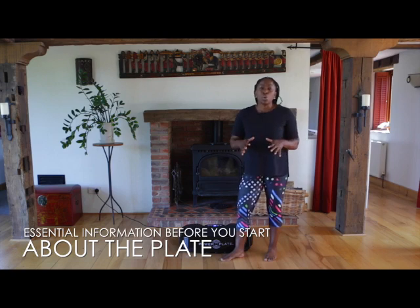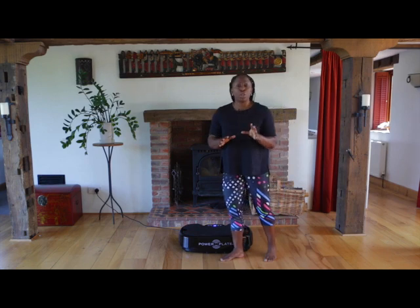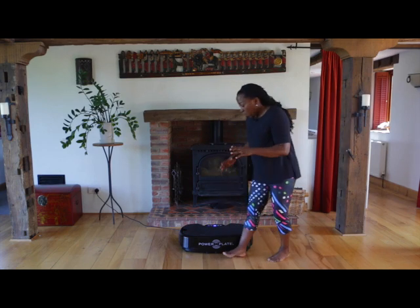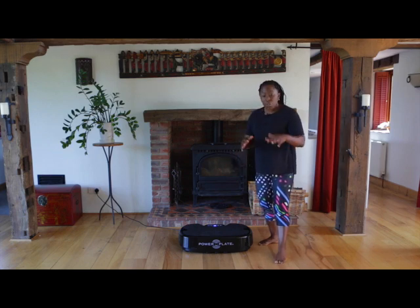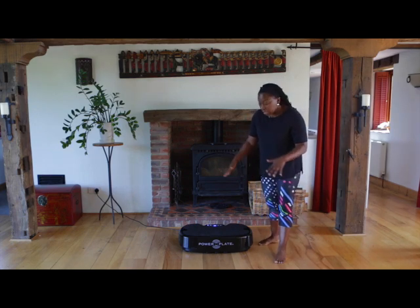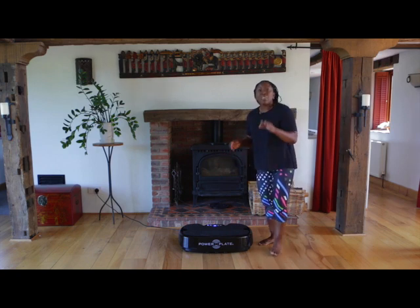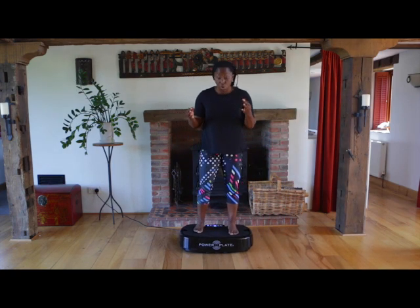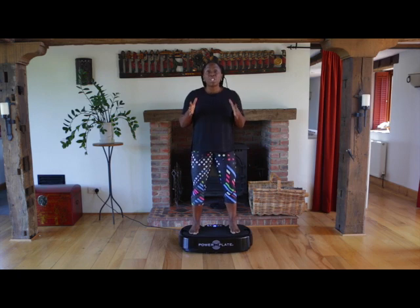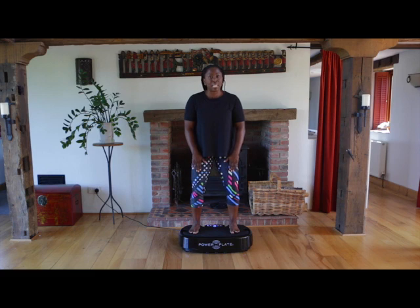I'd like to give you one major cue about the personal power plate if you've never used it before. We have the plate here, it's on and we have the mat. If you're working in bare feet, I'd really like you to use the mat on top of the plate.